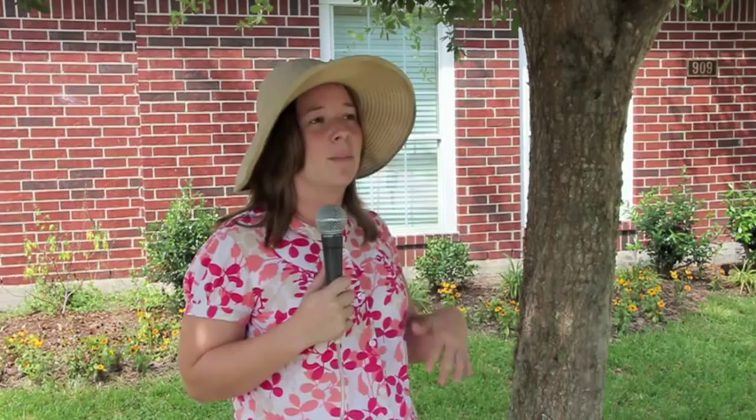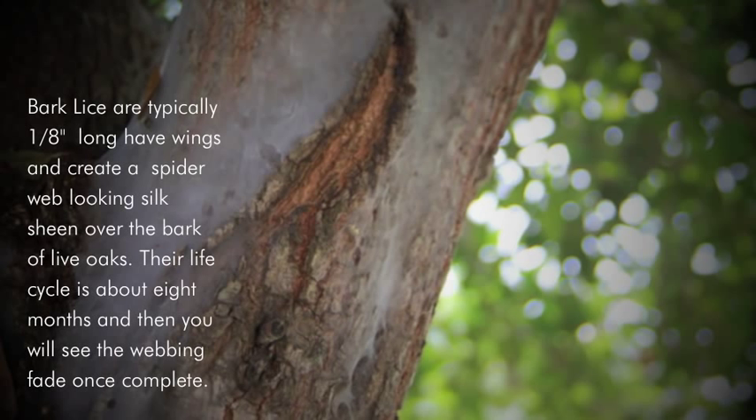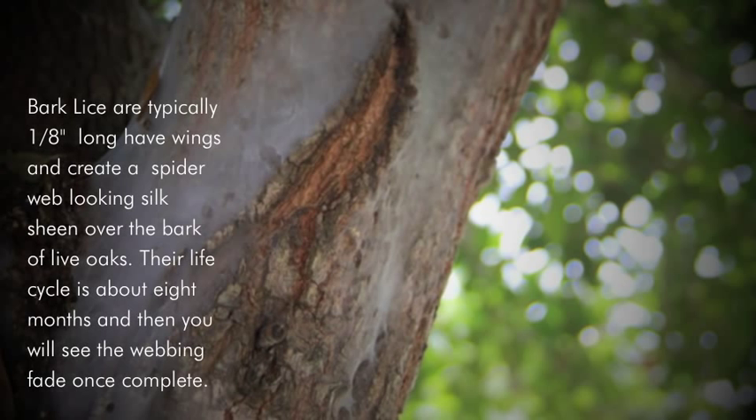You'll usually notice these probably about later spring — mid to late spring, about April or May. I started getting a lot of questions about them. You'll notice the webbing on your tree, and what happens is they're tiny little insects — between an eighth and a quarter of an inch long — they have little wings, and they land on the tree and lay their eggs.